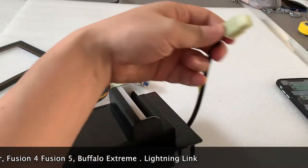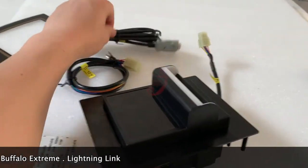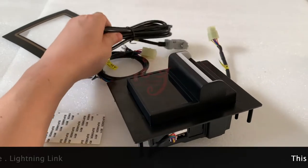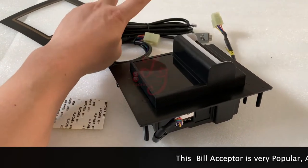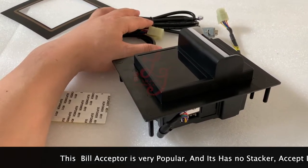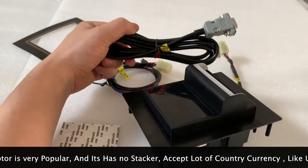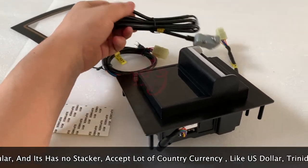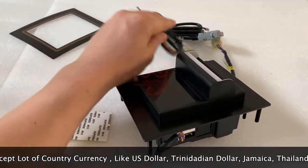There is also a serial cable. The bill acceptor comes in two different models — pulse and serial. Some customers want to avoid zappers from hacking the machine, so they use the serial model. This serial cable will be sent together with the unit. This connector is for the power supply.